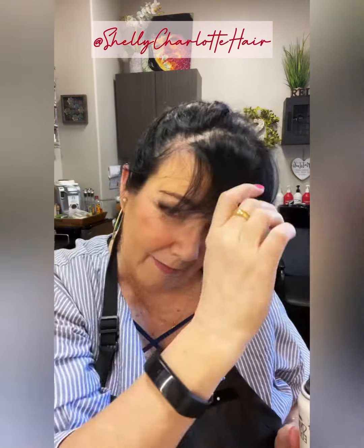Now I don't have gray right in through here. It kind of looks like gray, but I just have my hair thinning through here, and I don't really like my scalp to show. So I'm going to show you how this works.